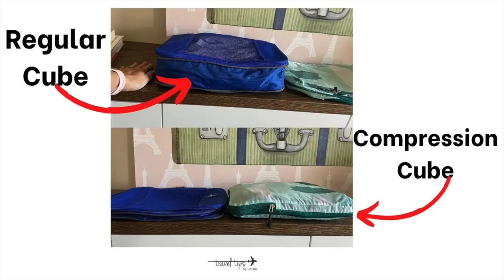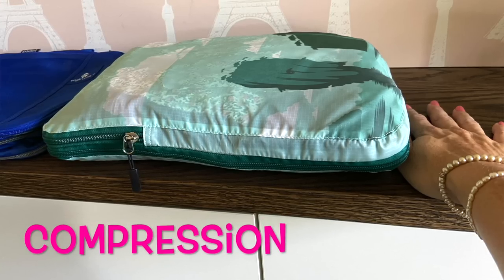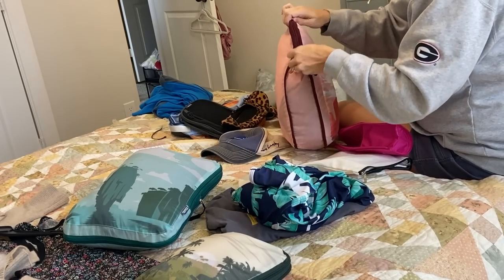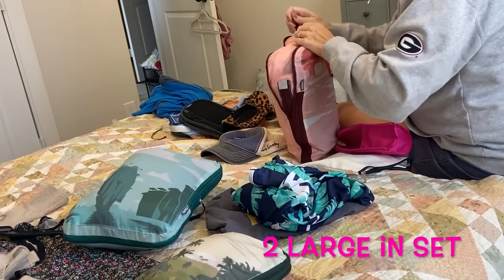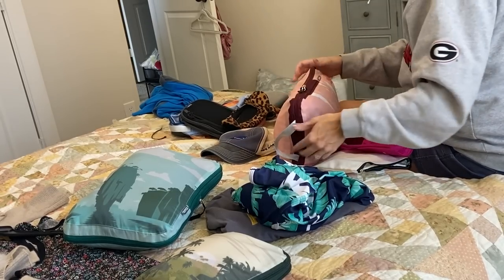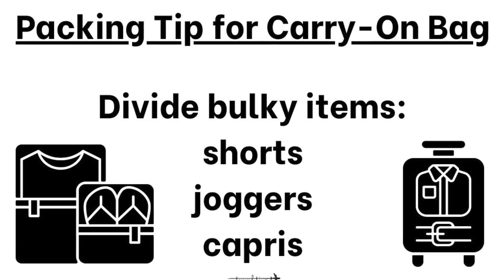I'm going to show you the difference between packing clothes in a compression cube versus a regular packing cube. I used regular packing cubes for years and they worked fine — if you don't need the extra space, you don't need compression cubes. But I chose a six-piece set because the two large cubes open up a lot of space in my suitcase. I also split up the bottom pieces since bulkier items like shorts, joggers, or capris tend to hog all the space.